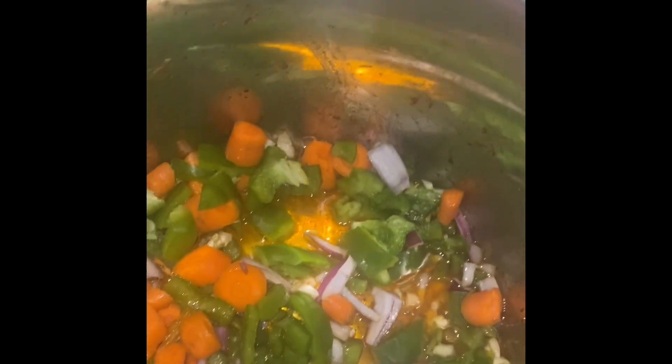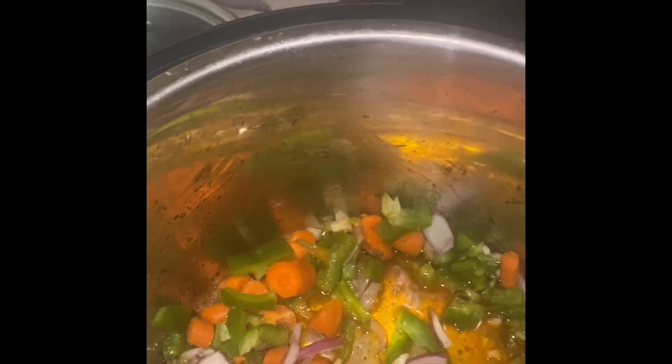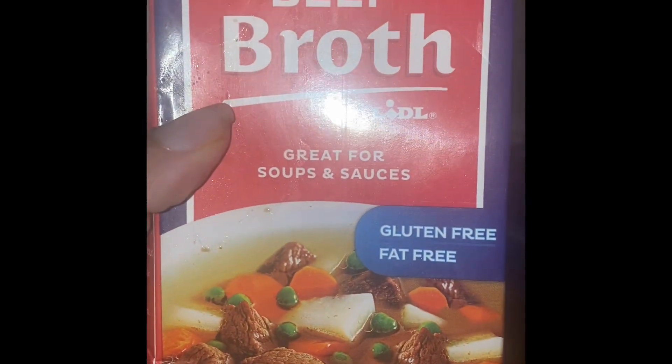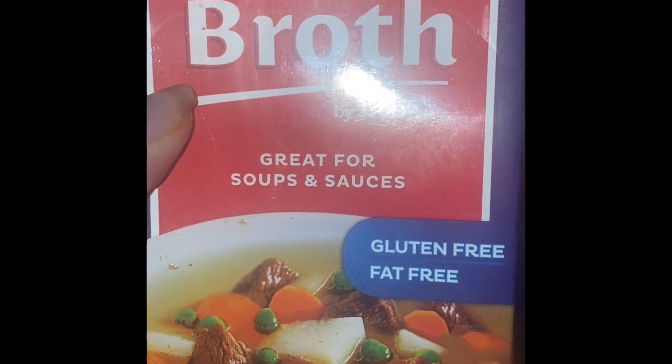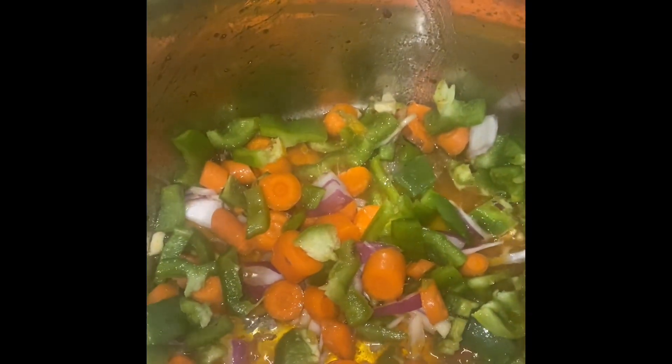I'm going to put this back into the Instant Pot and sauté the vegetables just a little bit, then I will put some beef broth in it — gluten-free, fat-free beef broth.